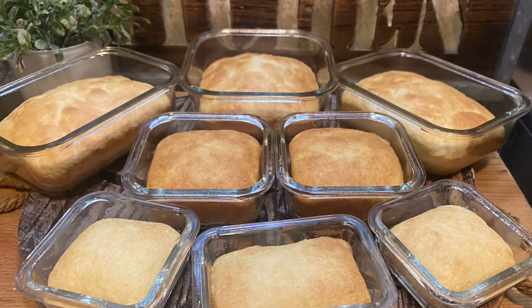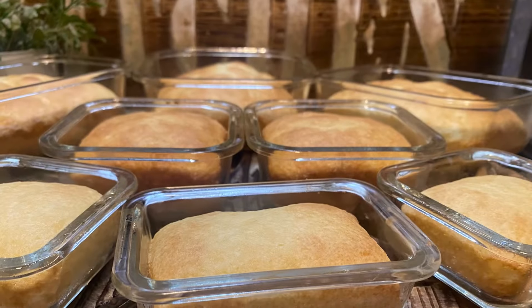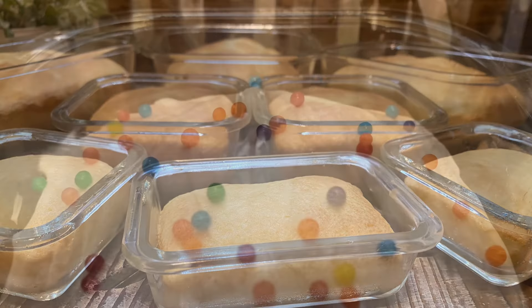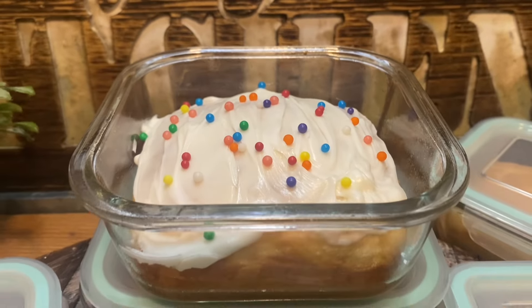And sometimes you just want a little tiny piece of cake — you don't want a whole cake. This way you can portion them up and put them in the freezer or refrigerator and take a little small piece. On this one, I added a little frosting and some sprinkles to make it fun.